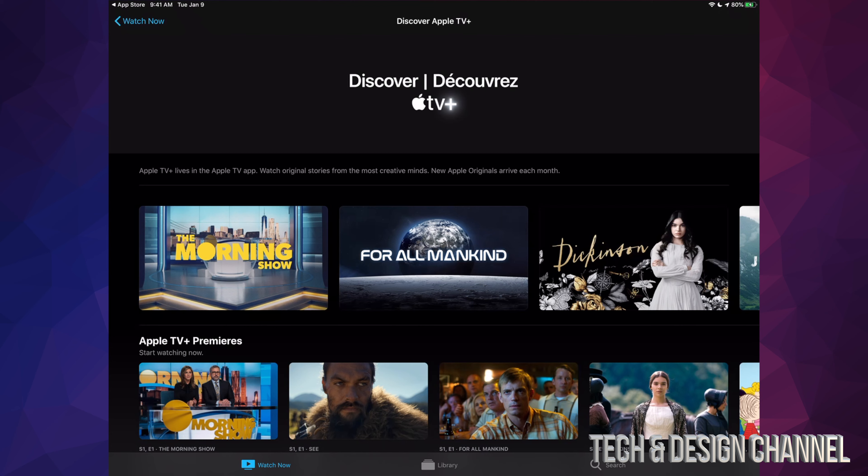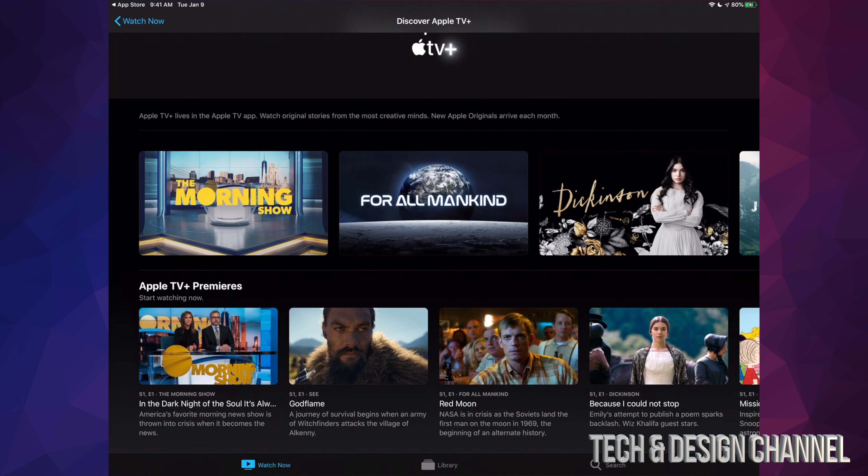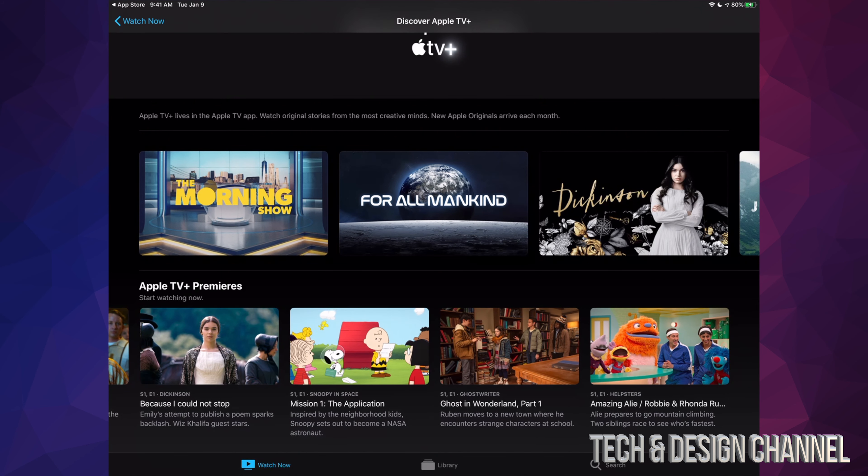So you guys click on it, you guys can subscribe to it, try out the free trial. By the way, if you guys buy anything — well, almost anything from Apple right now — they're going to give you one year free trial of Apple TV Plus. It's not much content right now, but it's definitely worth it because you're getting it for free for a year.